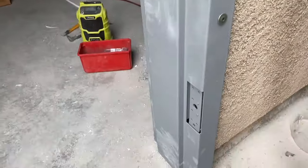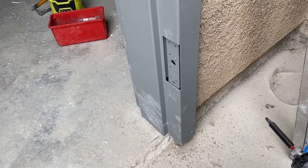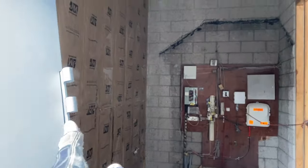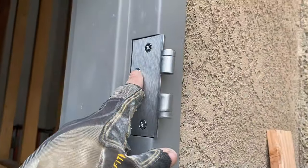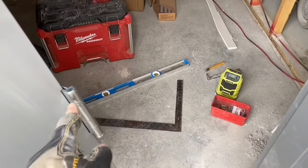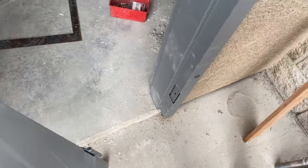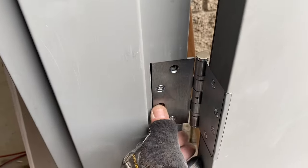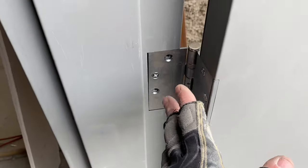I pop one half off the top hinge and screw it on here, but I leave both halves on the middle and lower hinge. Put my hinge in and drop the top pin in there, then swing around and put my hinges into place. I put two screws in each — just two, because we're just testing. Let's see how the door operates.